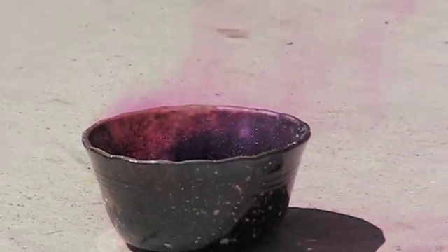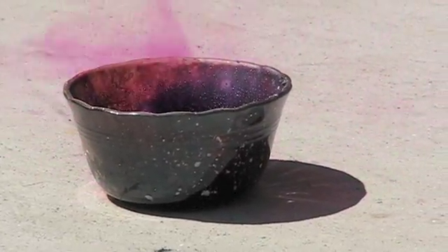The heat from the reaction has cracked the Pyrex that I contained it in.